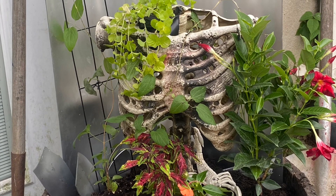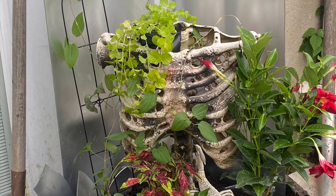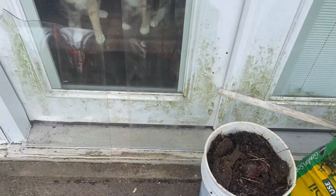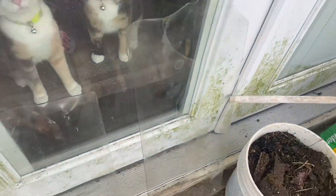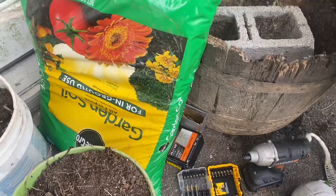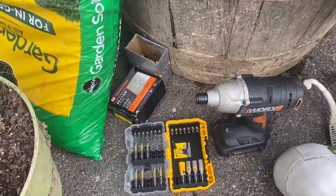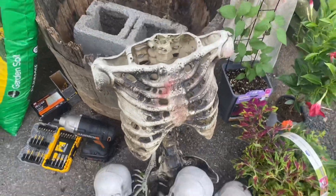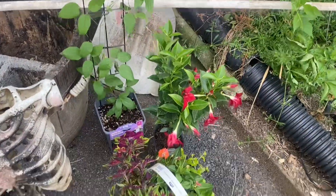All right, here it is. This is what we're making and these are the supplies we need: dirt, a few pieces of glass — you can barely see the glass but there's cats — some tools, busts of a skeleton, and flowers.